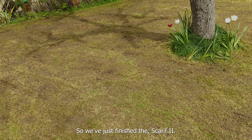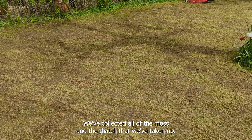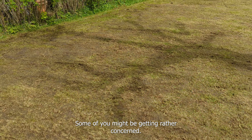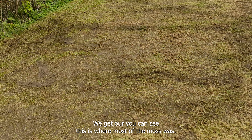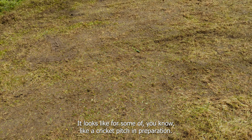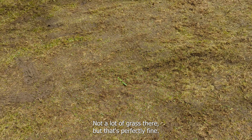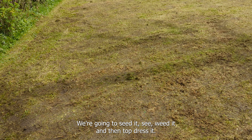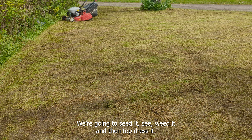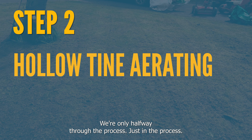We've just finished the scarify and collected up all the moss and thatch. Now at this point some of you might be getting rather concerned - down here you can see this is where most of the moss was and it's pretty much bare. It looks like a cricket pitch in preparation - not a lot of grass there. But that's perfectly fine. We're about to hollow tine it, we're going to seed it, seaweed it, and then top dress it. So don't panic - we're only halfway through the process. Trust in the process.